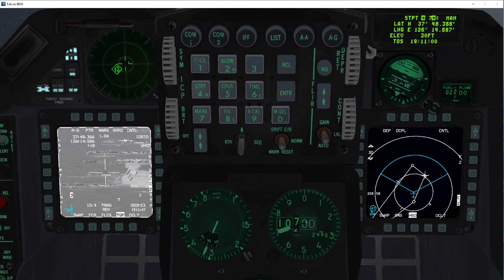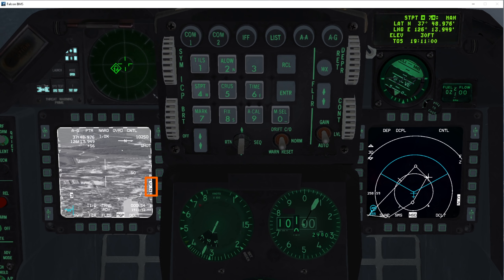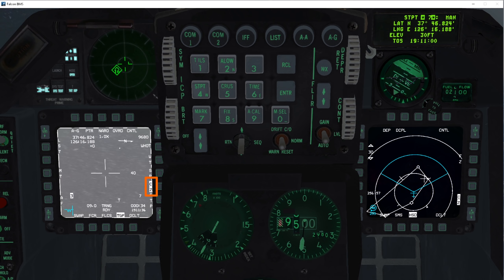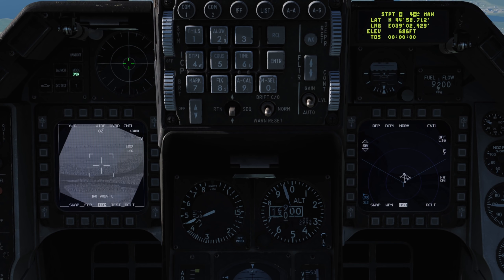Keep an eye out for this feature being added — we'll see the CZ button appear on the TGP page to reset the offset. As a result, for now, you'll have to be very careful with your waypoints and targeting pod. I would recommend creating a waypoint specifically for the target, or making use of an empty waypoint when using the targeting pod.